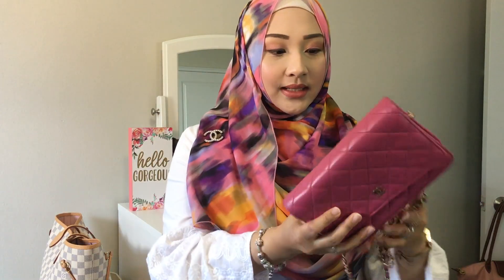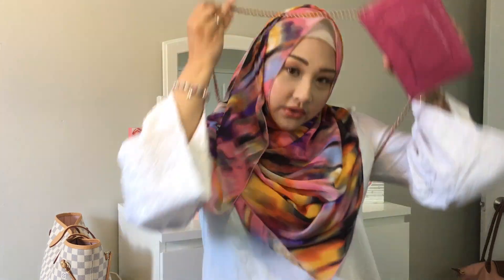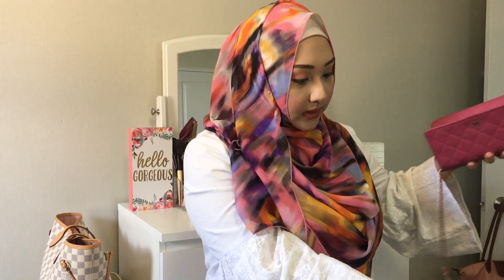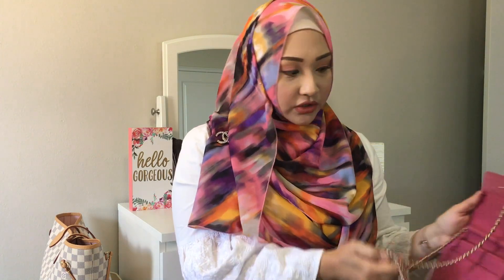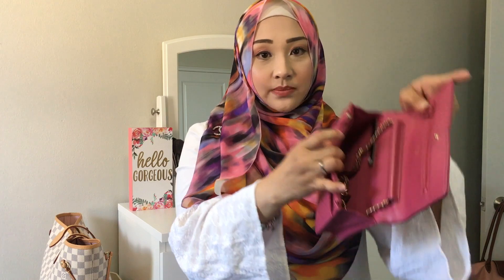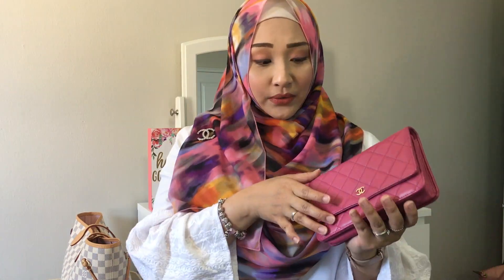You can either wear it cross-body like this, which I love — this is how I usually carry it — or you can double up the strap and carry it like a purse. You can also carry it as a clutch, but that means you'll have to hide the whole strap into the space here, which is already very small. It's a very versatile piece which I really love.